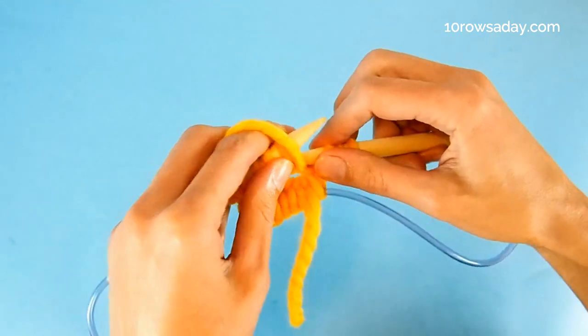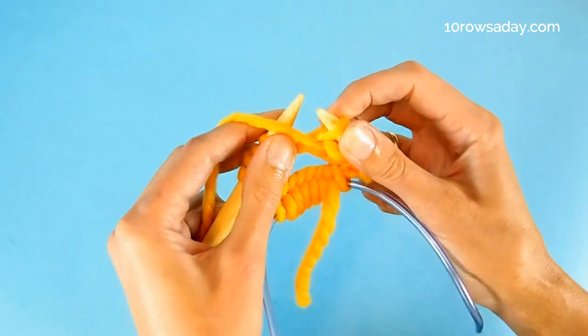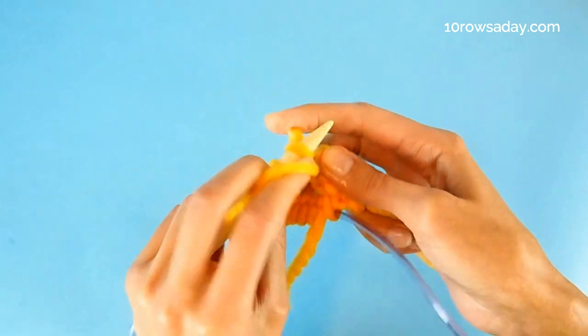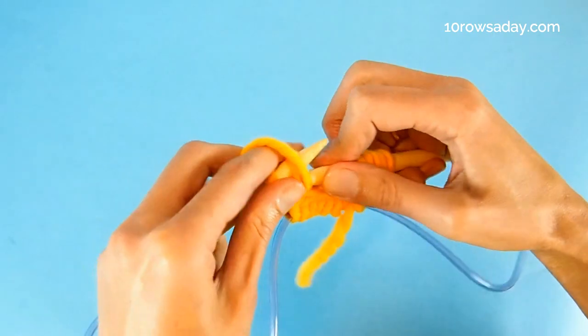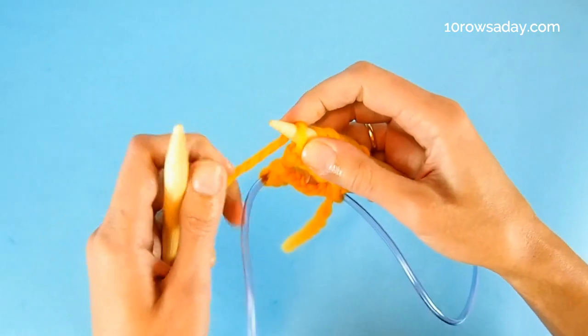Repeat this sequence: purl one stitch, slip one purlwise, make a yarn over. Continue this sequence — purl one, slip one, yarn over — across the round.